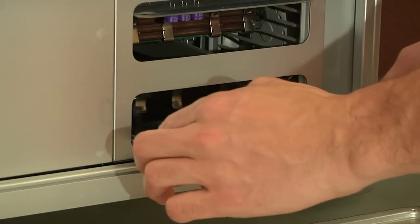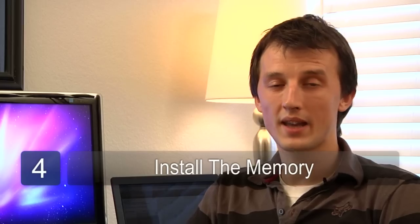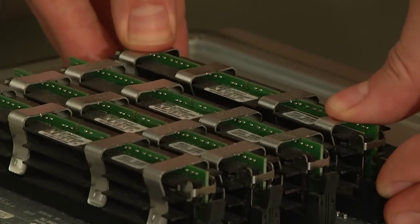The last step is to find the DIMM slots, or the memory slots, and firmly but carefully install the memory. This may vary by motherboard, so check your motherboard instructions for installation instructions for your board.